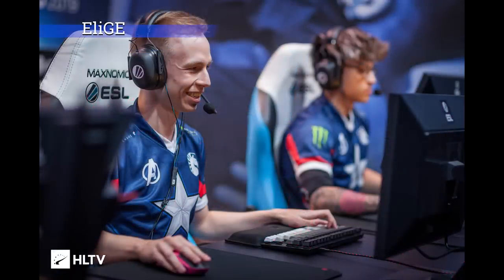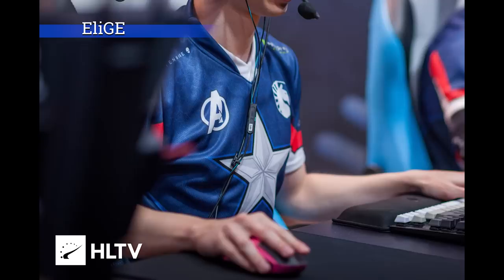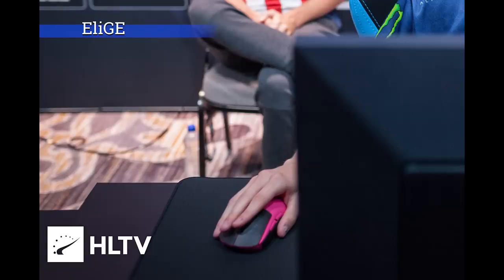Here's Alij from Liquid, currently the number one ranked team in the world, and Alij's aim is a big part of that. You'll notice from his grip that he has the maximum amount of overlap on the mouse — all his fingers are dead straight, fully extended as far from his elbow as possible, with a ton of surface contact between his hand, fingers, and the mouse.